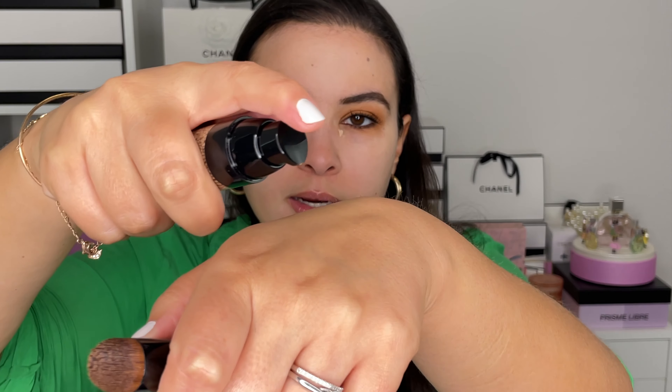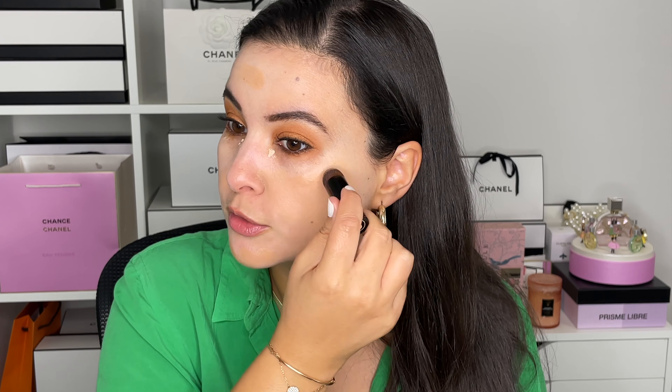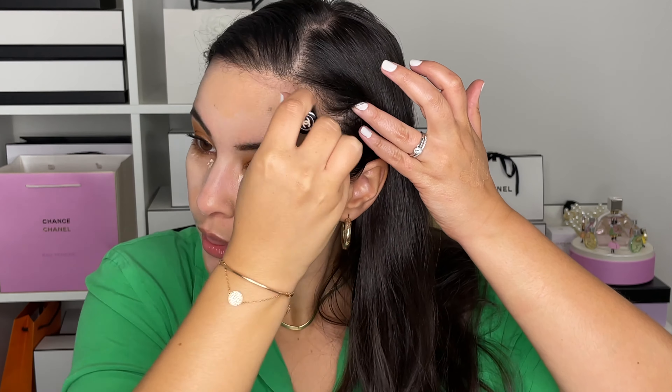I added a bit too much — oh well, let's roll with it. Now going into my Chanel Complexion Touch, I'm in shade 40 for my complexion, then I'll use shade 30 for the concealer. As always, two pumps on the back of the hand, break it down, and blend it out. This little brush I thought would be tedious, but it's actually really good for blending — especially for the concealer afterwards, it's so precise.